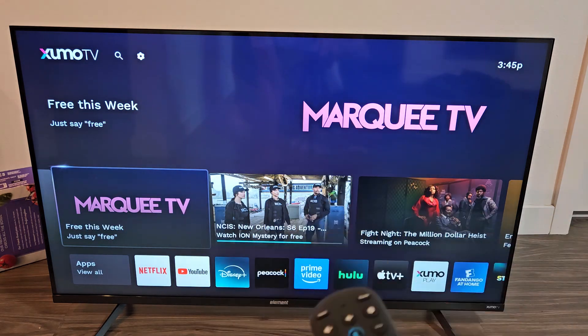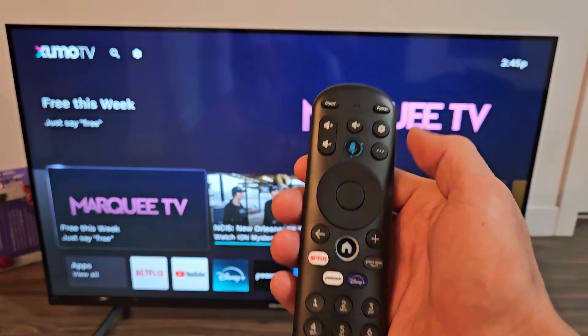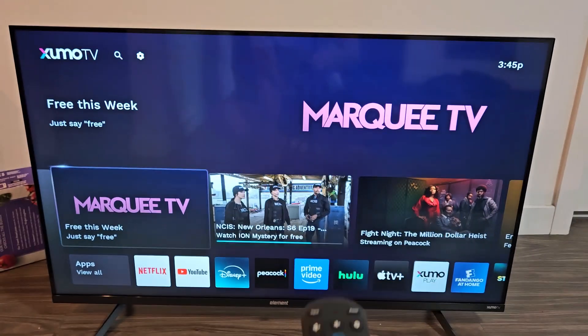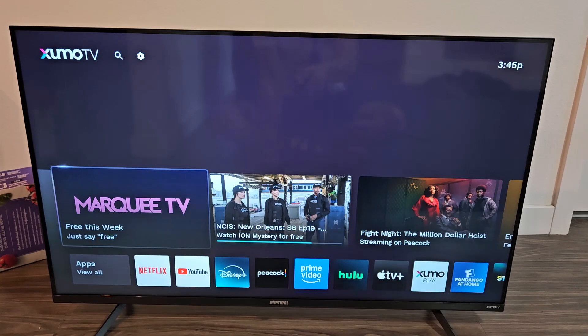Now the only way I was able to do this is this. First thing is go to your settings. If you have this remote, you can click on the gear icon, the settings icon. If not, just go to your home page, click on the home button, and then navigate to the gear icon on the top up there.